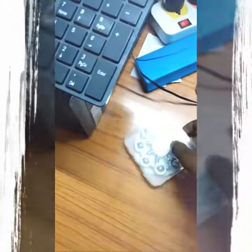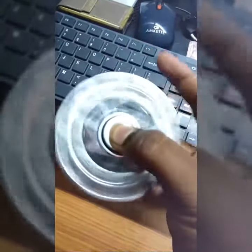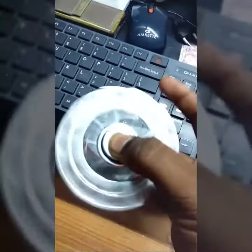Hi guys, as you can see this is my new 8-bearing spinner — it's made of pure metal. I'm opening it now. See, it's made of 8 bearings, and it's a bit noisy.